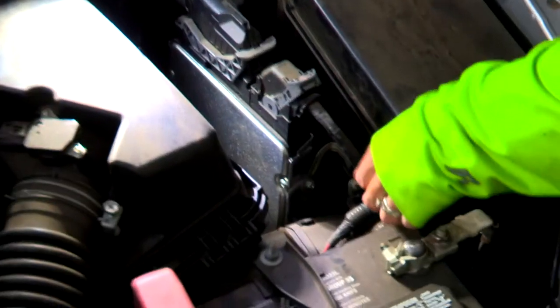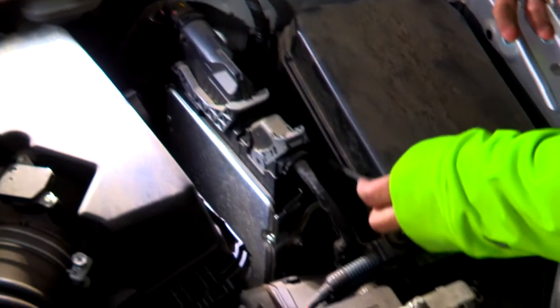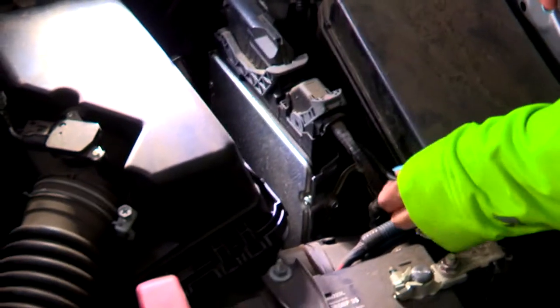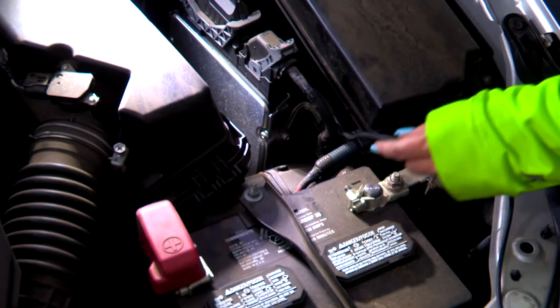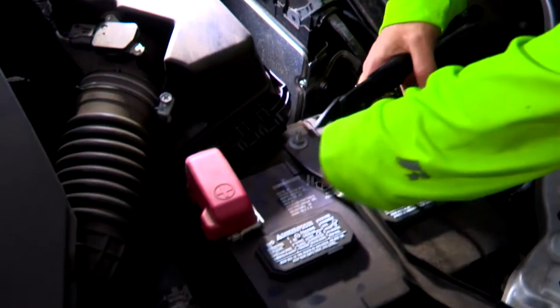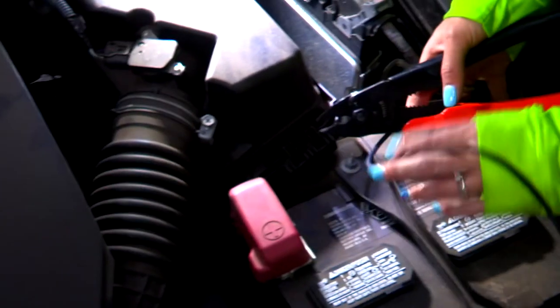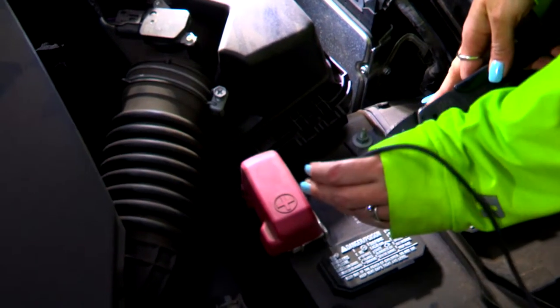Now that we have the battery wire run up through the firewall past our brake reservoir, we want to ensure that this power connector looks cohesive — we want it to look professional, like it belongs there. We're going to route it along here and trim the excess, as we have a lot left. I'm going to make sure to leave myself enough slack to go connect to the battery.